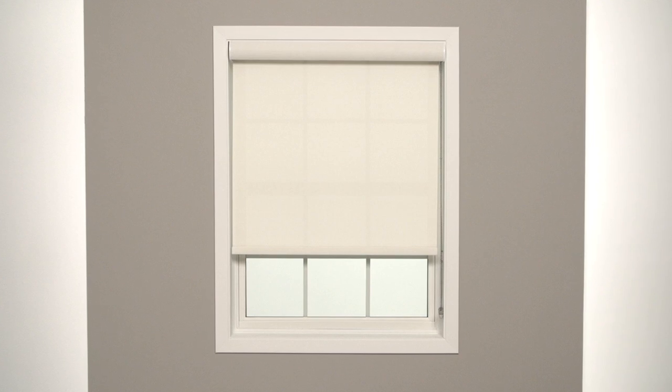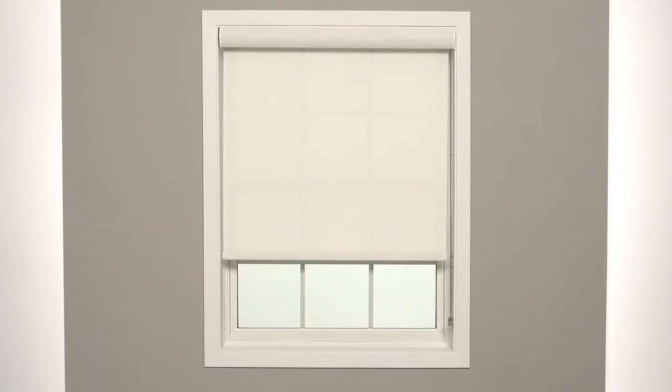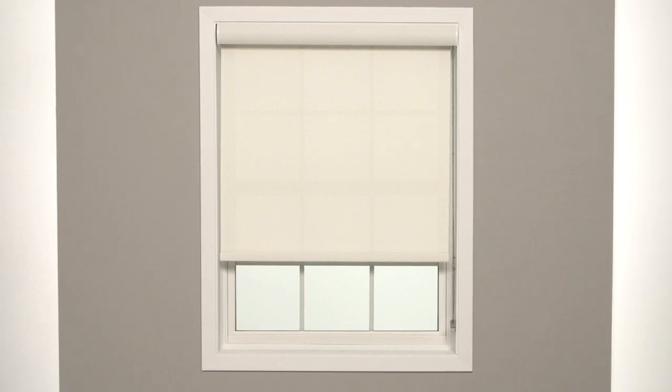Solar roller shades are beautiful and easy to install. In this video, we'll show you how to mount a solar roller shade inside your window frame, step by step.